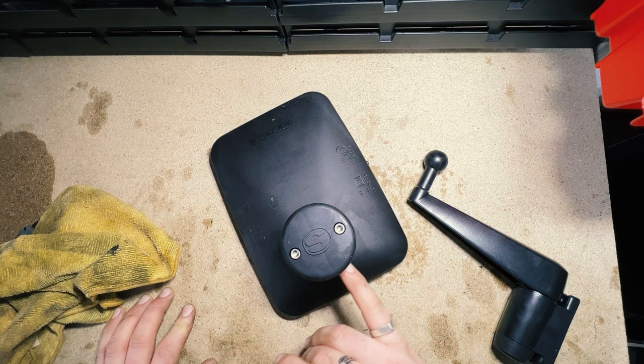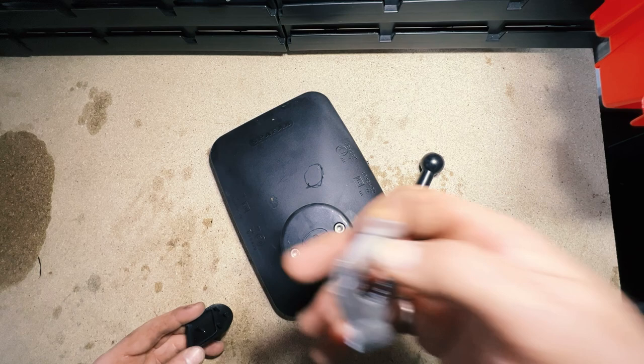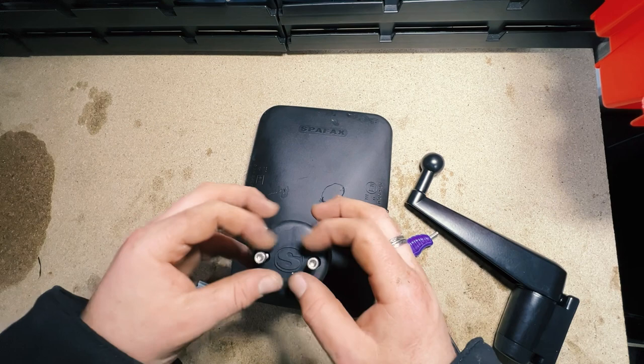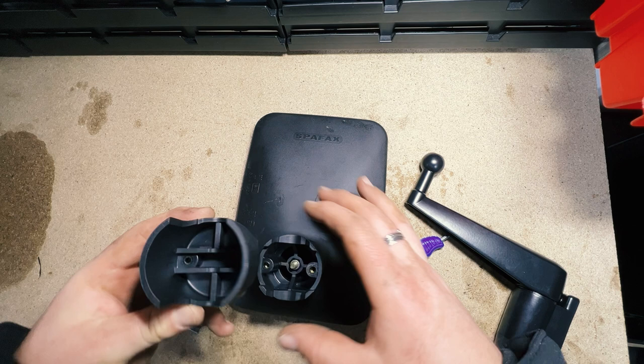Usually it attaches to a rod that goes through. They ship this out with the arm so you can convert it to go onto a Land Rover. They look like stainless, which is good - I love stainless fixings. So it looks like that just clamps on there and the rod would usually go through there.